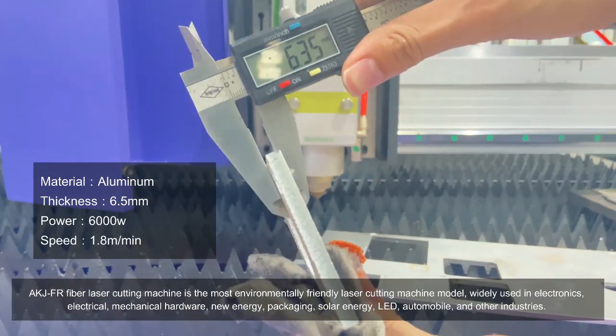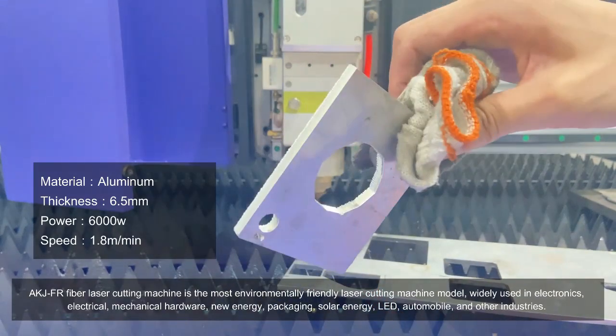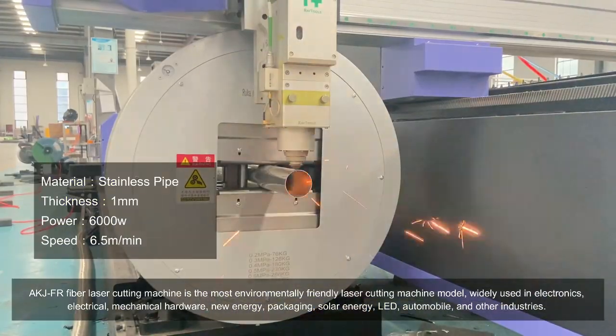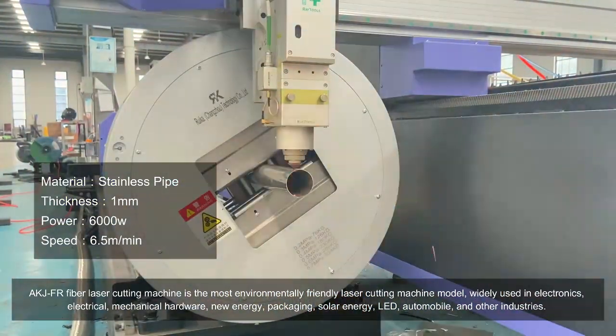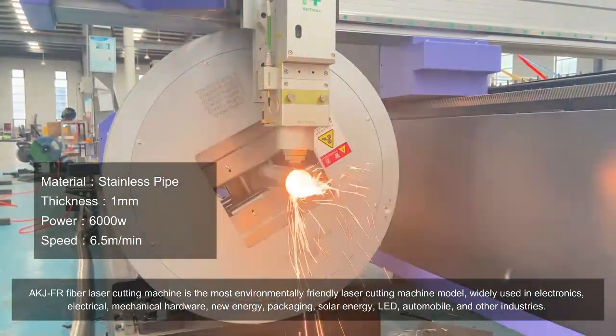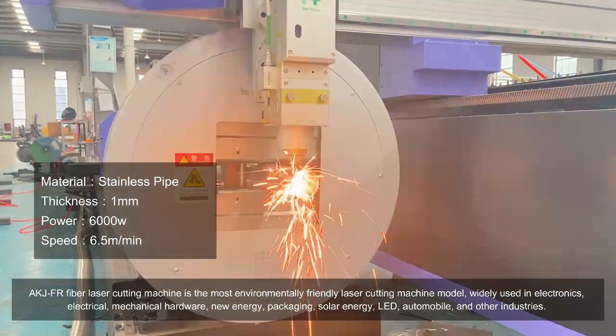AKJFR Fiber Laser Cutting Machine is the most environmentally friendly laser cutting machine model, widely used in electronics, electrical, mechanical hardware, new energy, packaging, solar energy, LED, automobile, and other industries.